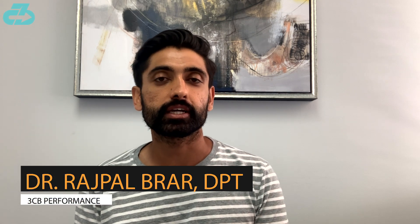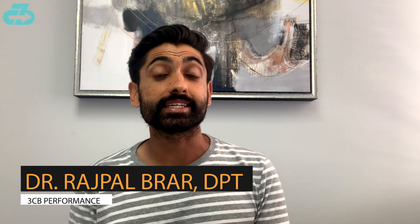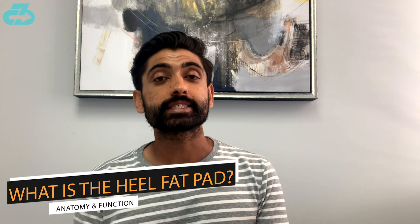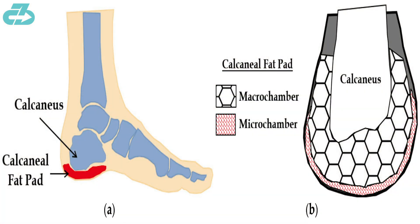Hey everyone, it's Raj from 3CB. So what exactly is the heel calcaneal fat pad and what does it do? It's a layer of adipose fat tissue that sits at the base of your heel and helps distribute and cushion weight. It takes about 110% of your weight during walking and up to 200% during running, so it's a pretty strong and durable tissue that helps protect that area of the foot.